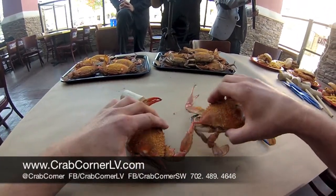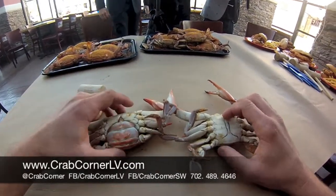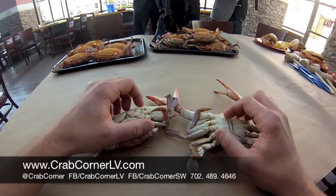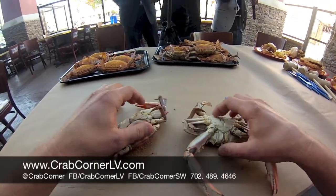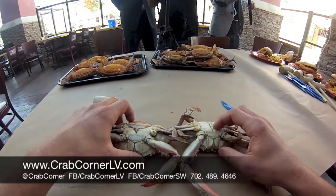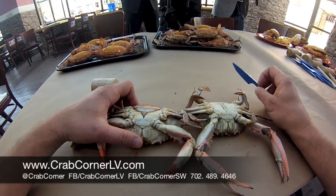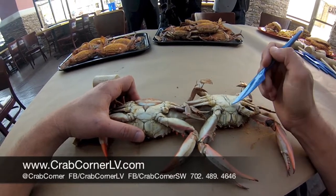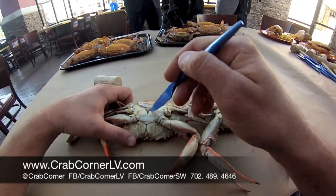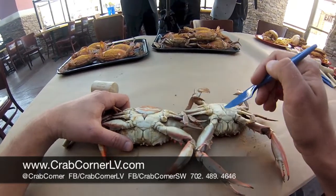This one right here is going to be your male crab, and this one's going to be your female crab. A lot of the differences that people look for — you can tell the difference by the bottom, by what we call the apron. For those who want to cheat, you can actually tell the two crabs apart by this one looking like the Washington Monument and this one looking like the Washington Capitol. So this would be the female crab, this would be the male crab.